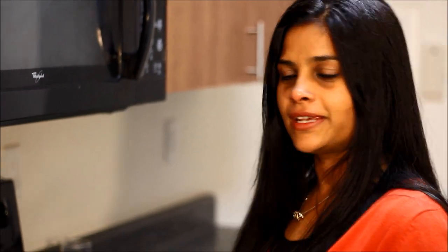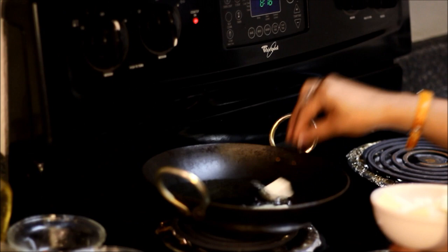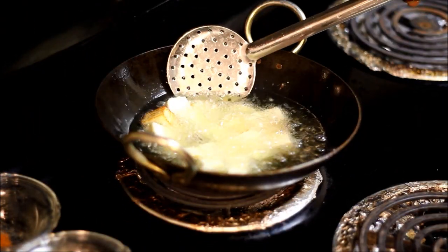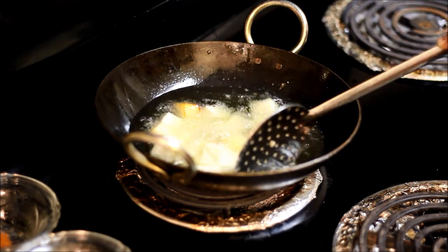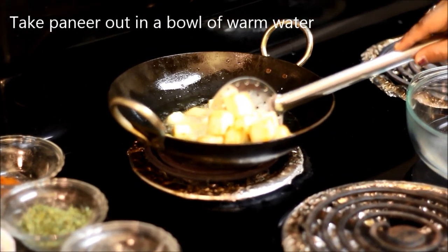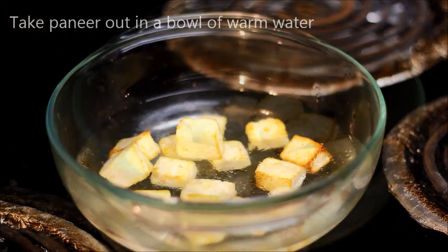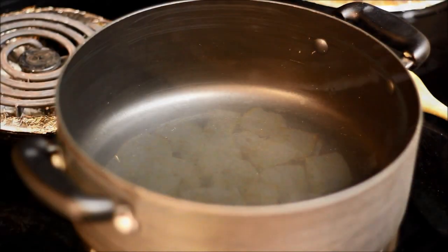Let's start with deep frying the paneer. Turn them occasionally. We'll fry them till they become light brown in colour. Paneer is now light brown in colour — I'll take it out and put it in warm water. Set the paneer aside and now back to the stove.